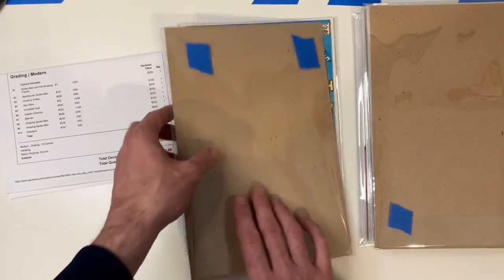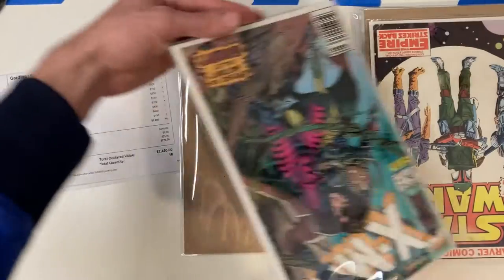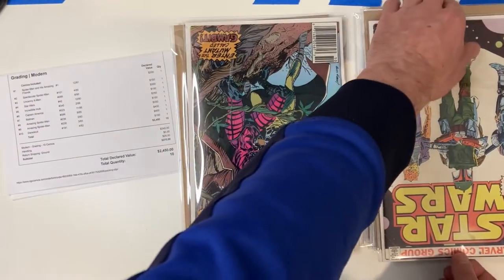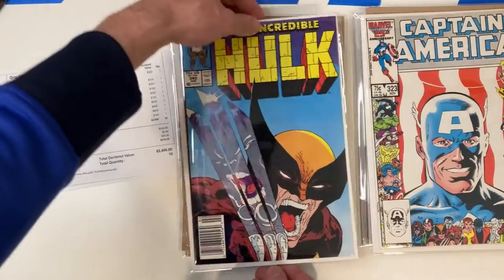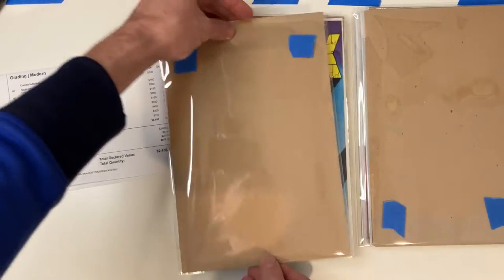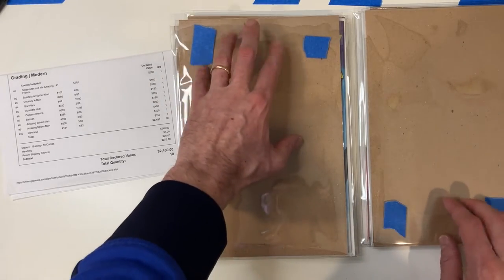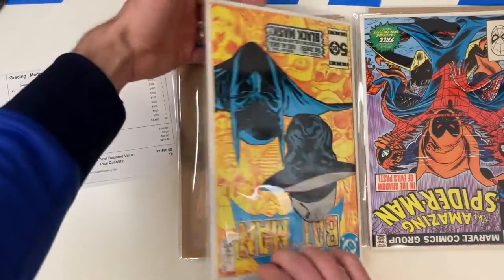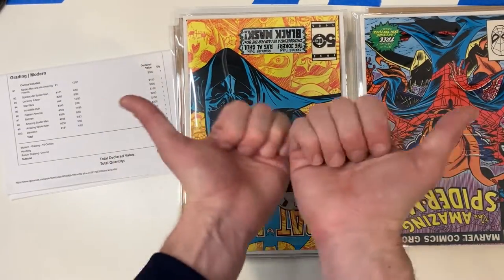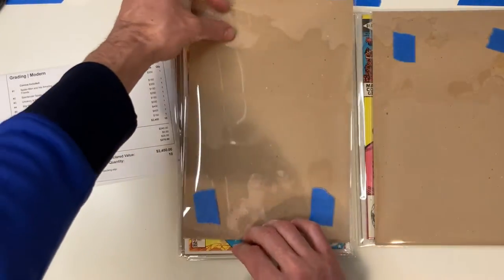Spectacular Spider-Man is number two. And you'll notice these were all right-side up, but these are now upside down. So there's our Uncanny and our Star Wars — that's next. Now we should have Hulk, Captain America. The reason I do that is because this lip and the tape does take up space. And by rotating them and alternating them, you're making that flatter. And by going cover to cover, you're putting the staples on the opposite sides as well. And so that all in all makes a very even stack.